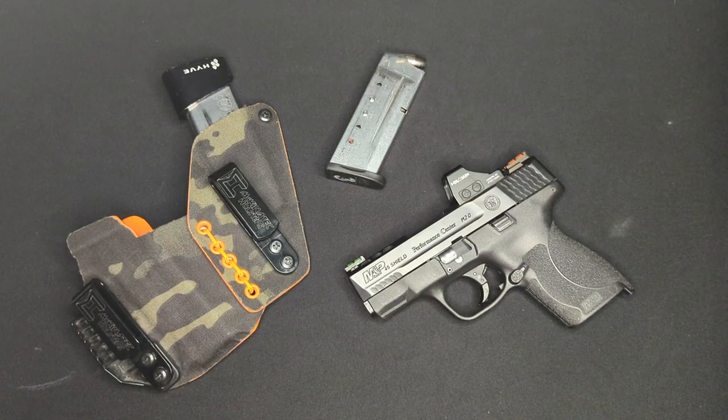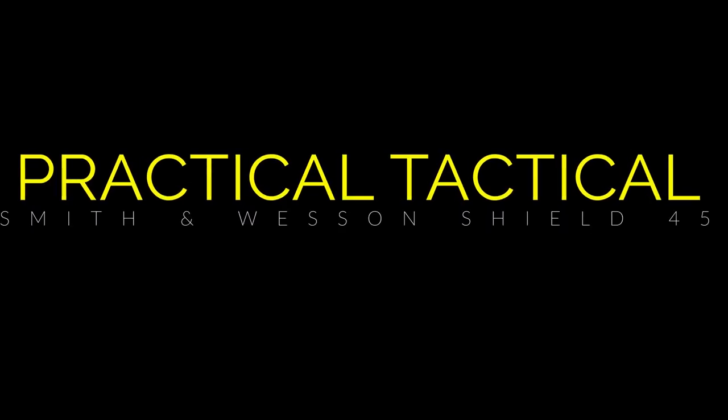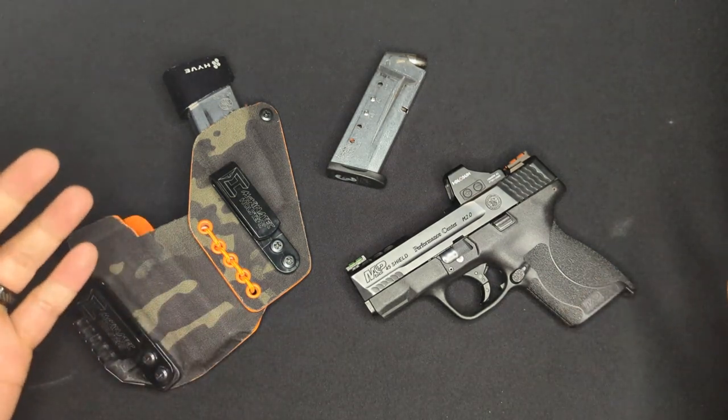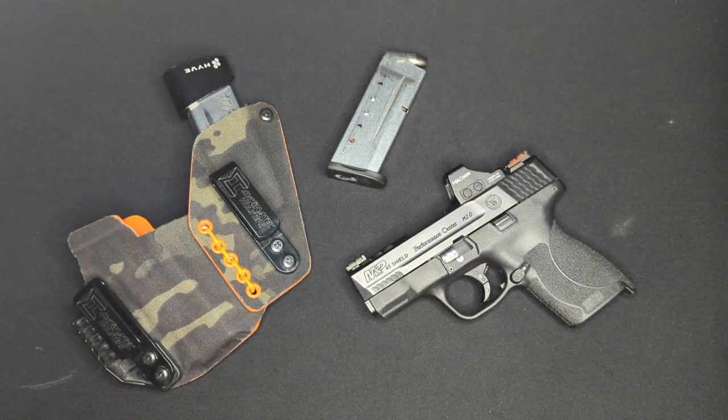Some of you have been asking me to do this. Welcome back to the channel everyone. As I mentioned in the intro, today we're starting a new series on small concealed carry handguns.